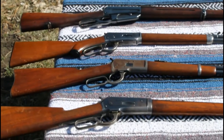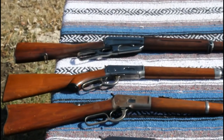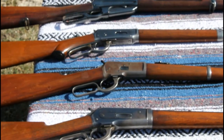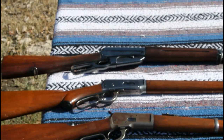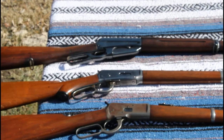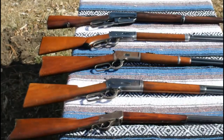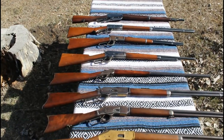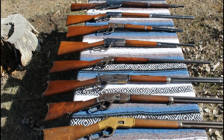Next up we've got a 1892 saddle ring carbine in 25-20, then a really nice 1894 pistol-grip double-set-trigger half-octagon in the venerable 30-30, and then an NRA musket in 30-06. That kind of finishes out the configurations with several rifles, a saddle ring carbine, and a musket. So let's get down to business, load these things up, get some targets out there, and see how they perform.